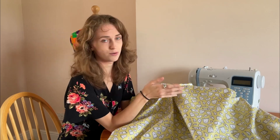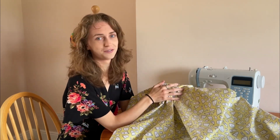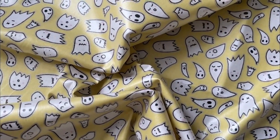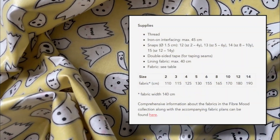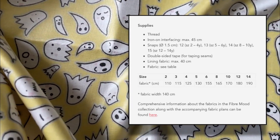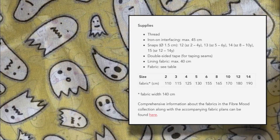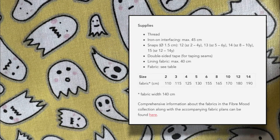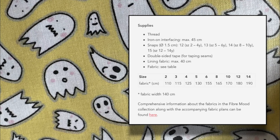Vinyl is easy enough to sew with, but do remember that it is hard to erase the holes the needle makes. When you make this pattern you'll end up with a cute and adorable little jacket. Supplies needed include matching thread, iron-on interfacing with a maximum of 45 centimetres, snaps depending on the size you're making, and double-sided tape for the seams — make sure it is water resistant.